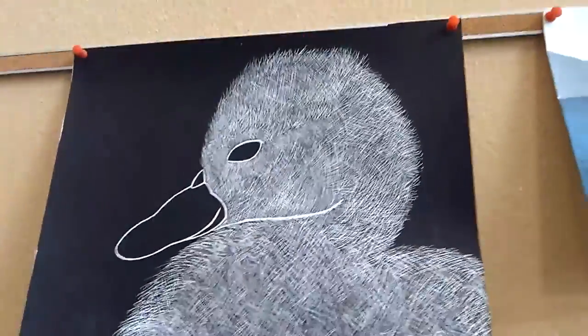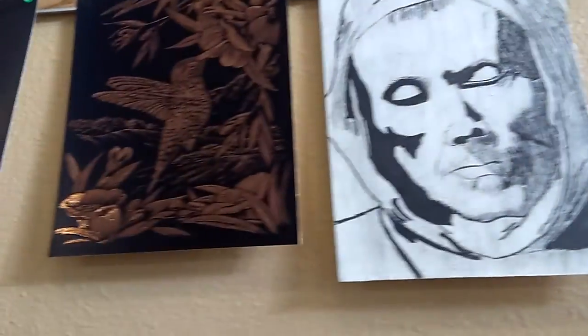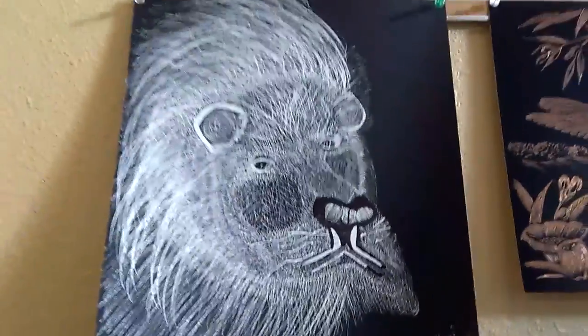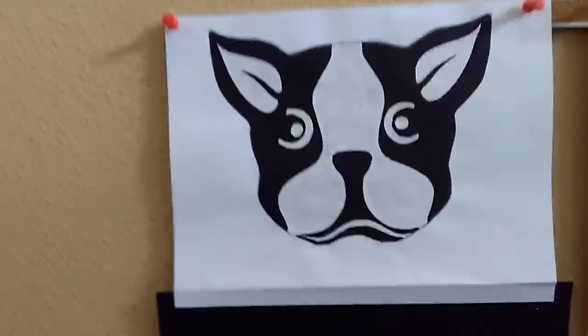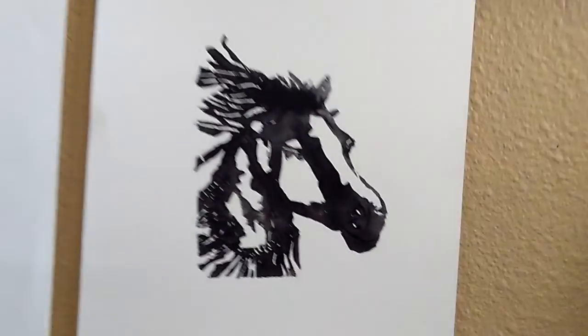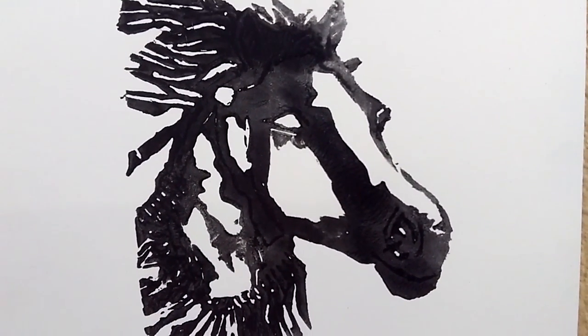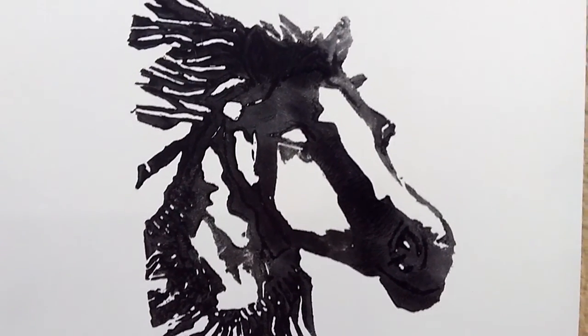A lot of detail in the scratch art. Negative positive. And we'll end with this print that she did. Thank you for watching our midterm critique at Central Texas College, Fort Hood Campus. Professor Susan Harmon, Design One.